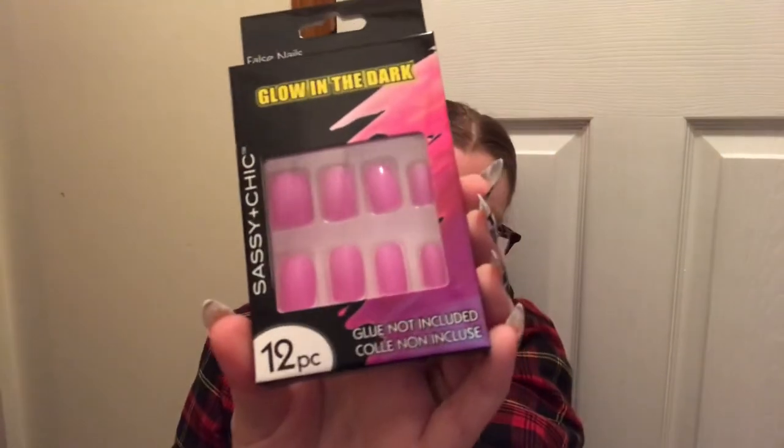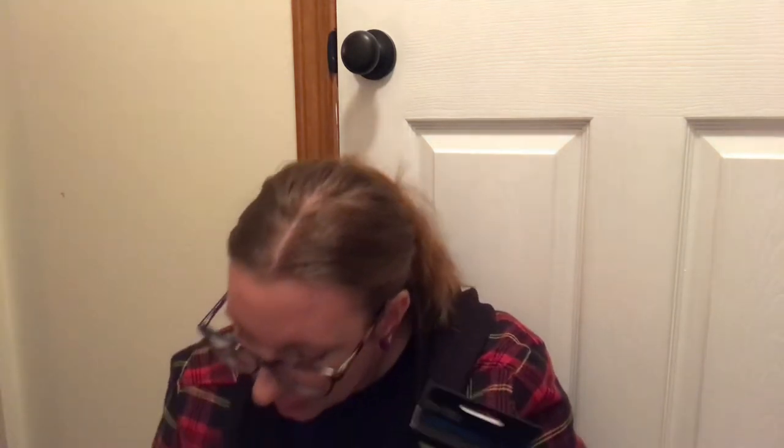I also grabbed glow-in-the-dark nails — I know we grabbed these last year. Because of the colors you can honestly use them all year round, but they tend to come out around Halloween. I grabbed two of each color because I'm giving one set to a coworker. There's purple, a pastel pink, blue, and orange. I think those are the only colors — there may be a green but I didn't see one.